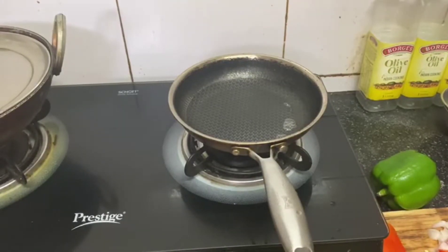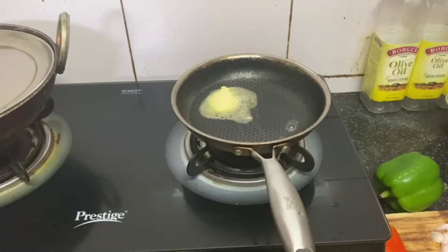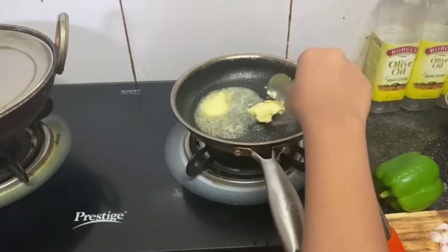Guys, here we are cutting the veggies. I am adding butter — I am adding butter so slowly that I have to fast forward the video, because when I was cooking the first time, I had to be careful about my hands.